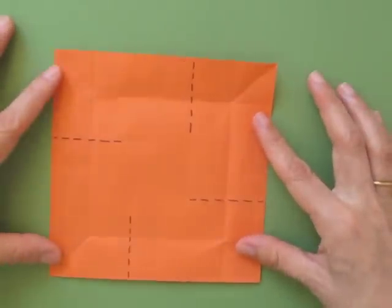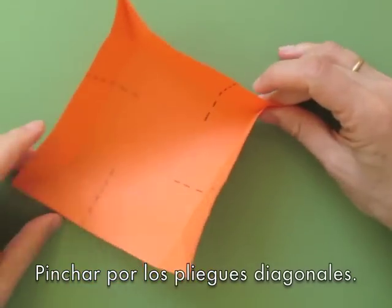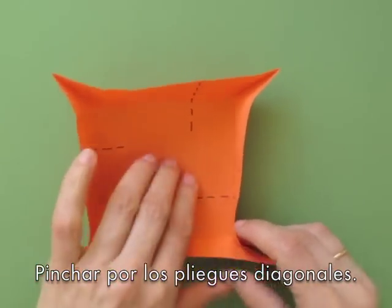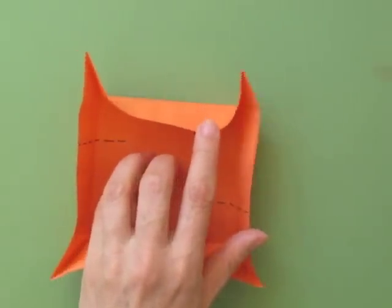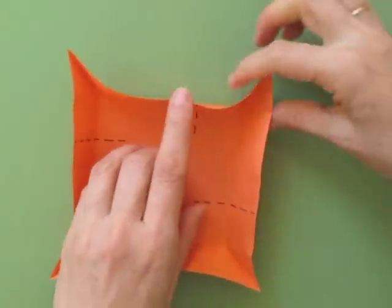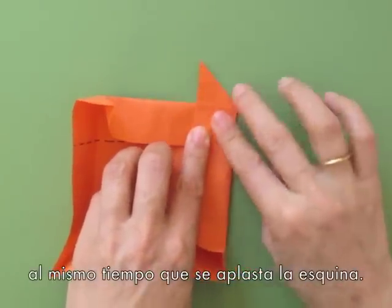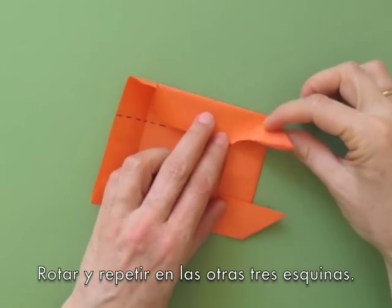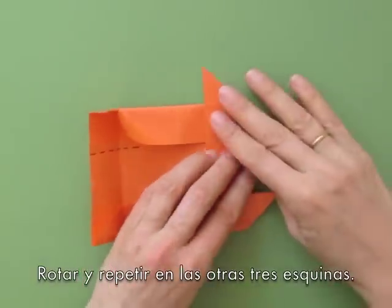As we finish the four corners, we are going to pinch each corner so that we bring it up, bring the sides up, and create another diagonal fold in this area. We create it as we flatten the corner, rotate, and repeat the same action with the other three corners.